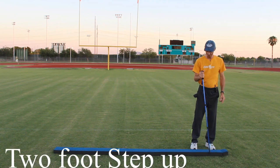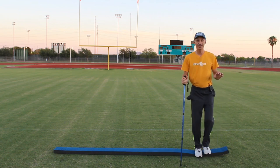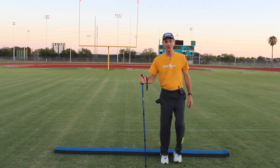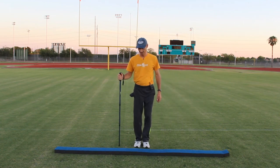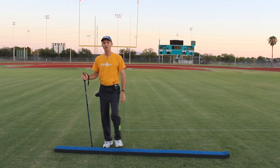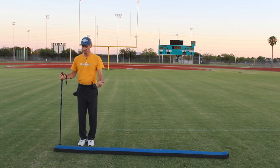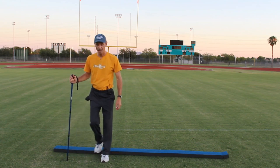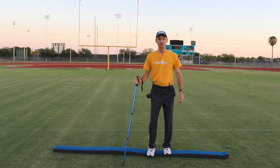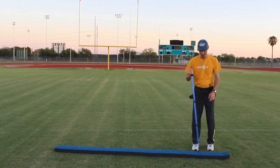For our next exercise, it's very similar. We're going to step up with two feet and down on the other end, then step back with two feet and down on the other end. Let's travel up the balance beam stepping up with two feet and down with two feet. Try to lift that chest, lift that chin — you kind of know where that balance beam is. Use your cane or walking stick if you think you might get a little dizzy.